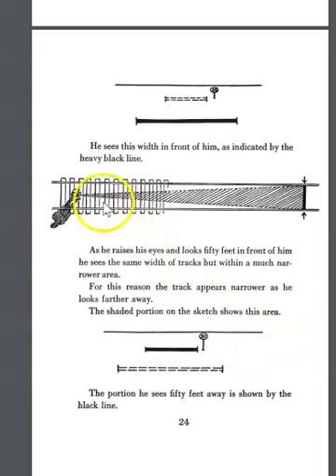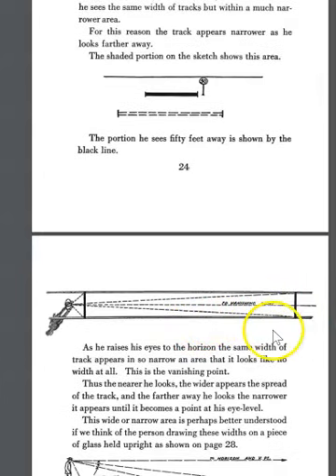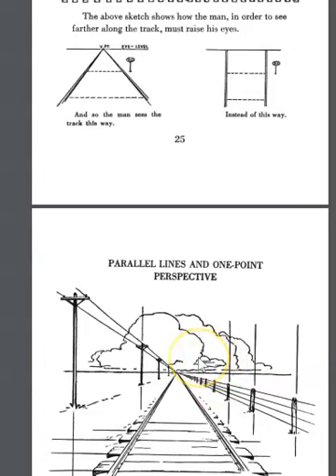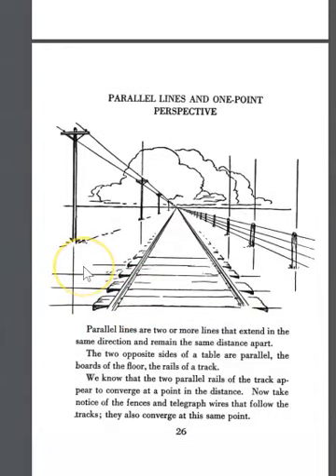His view shows how our binocular vision follows the vanishing point. Because we're looking at one place and focusing our eyes, we create this convergence. If we do not have a focus, this could be an orthographic drawing — a true drawing you can measure from, though it may not capture distortion accurately. There is a way to measure things generally. Parallel lines are two or more lines that extend in the same direction and remain the same distance apart.